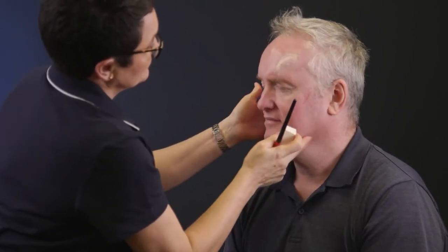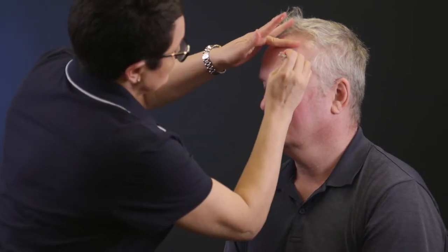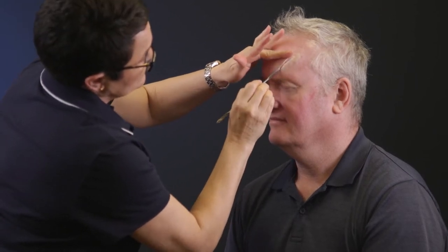Apply some foundation with a brush and blend out the outer edges with the sponge. Use the spatula to create a line in the centre of the wax and spread out lightly.